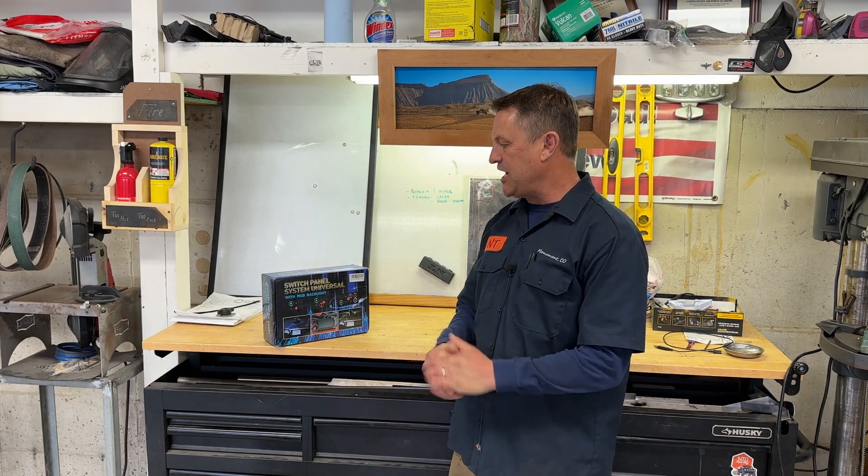Hey everyone, my name is Dave. Welcome to the NTD Racing Speed Shop. Today we're going to go ahead and check out this universal switch panel. We're going to be using this in one of the new builds we've got going on for our second Class 11 VW Bug.